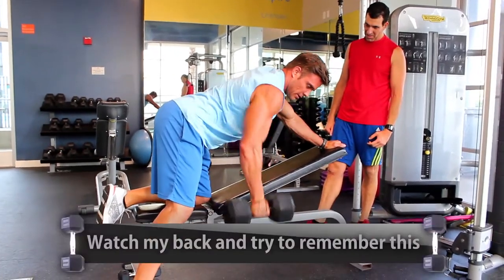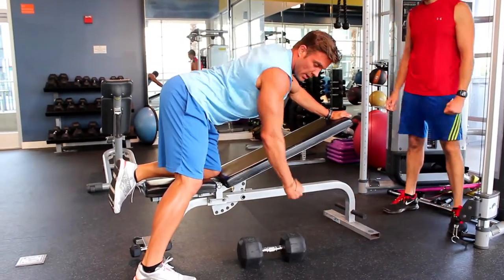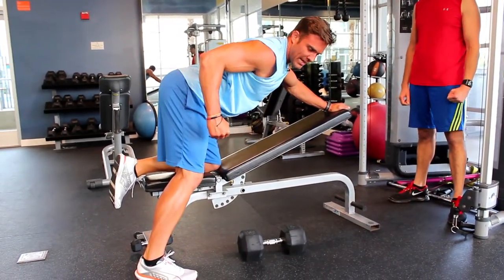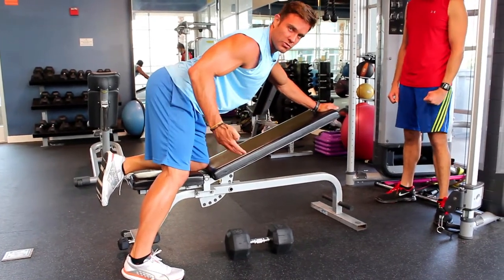Now, I can do this, but from here to here is a lot of biceps, friends. No, no, no — we want the leverage to come out here, much like abs. When you kick your legs further out, you get more leverage. It's much harder. We're trying to make it harder.